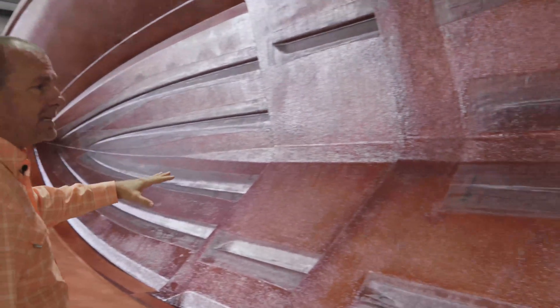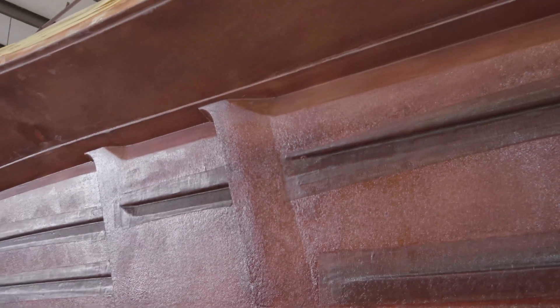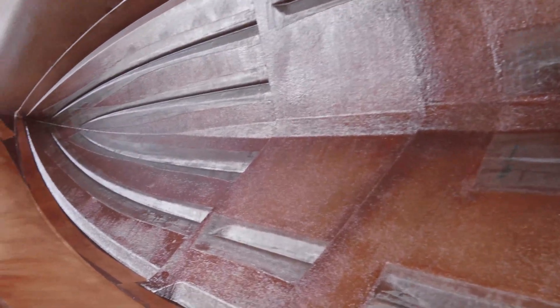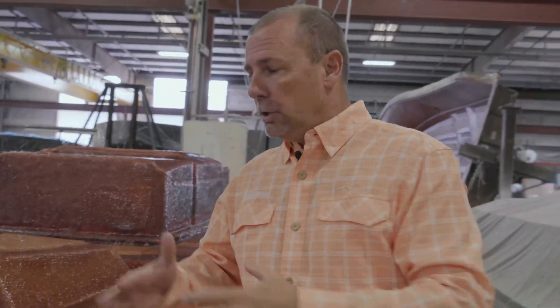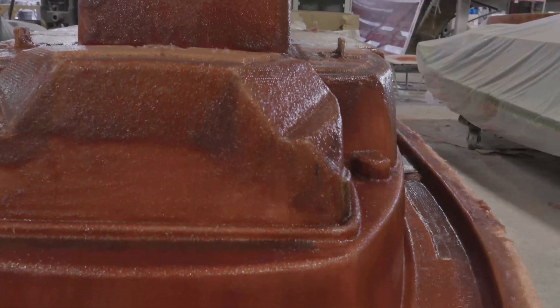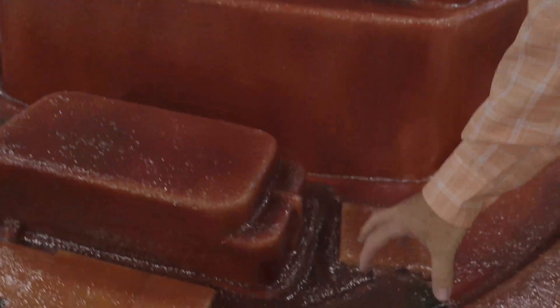If you look closely, you'll notice this is the 37 because it has the stepped hull design. You can see the different reinforcement areas. This is one of many steps in the lamination process. Keep in mind, a boat is built in reverse — we're looking at the gel coat sprayed on first, then different layers of fiberglass, resin, and phenolic.